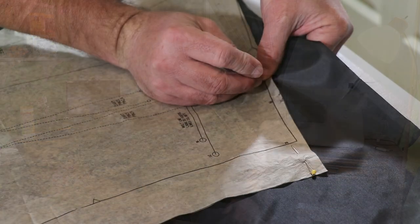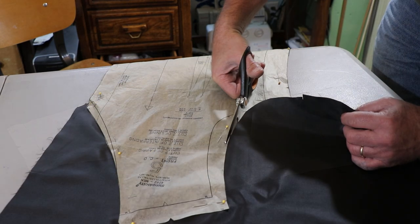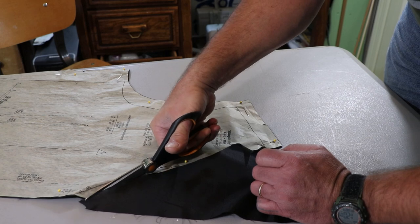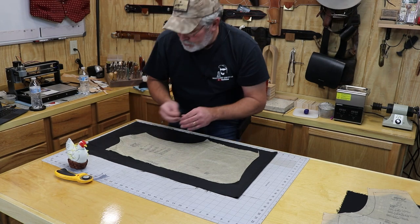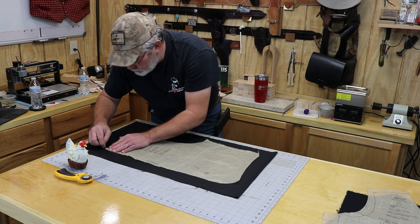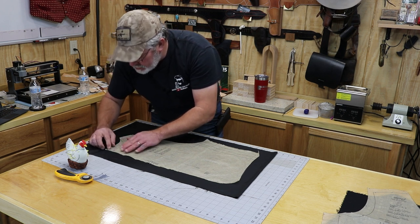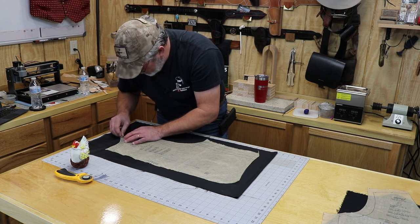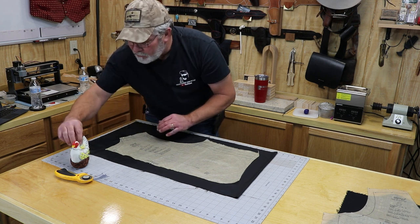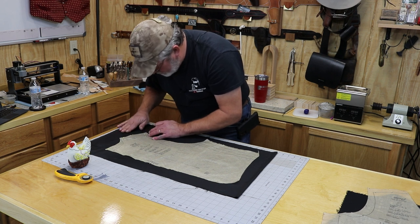I got the two front panels cut out. Now I'm one of these guys that grew up back in a time when they taught home ec in schools and it was a required course. Some people might think this is out of the ordinary, and maybe it is, but it doesn't bother me a single bit that I know how to sew. I'm going to pin this pattern down to these two pieces of material and pin them together, then get to cutting them out.